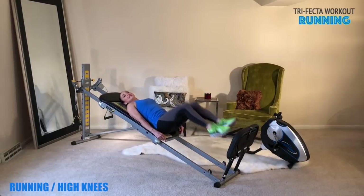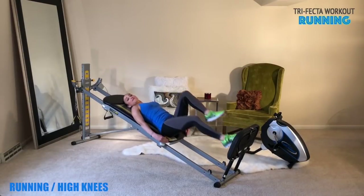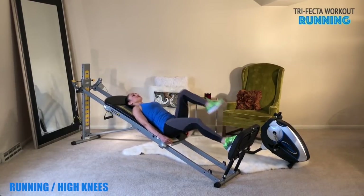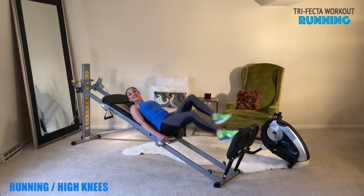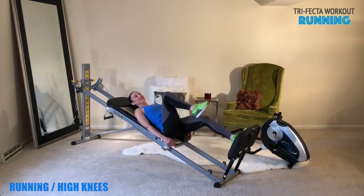As you do this, you want to try to get the knees up as high as you can. Keep your core engaged and make sure that you stay at the bottom of the glide board. I like to cup my hands at the end of that glide board. Make sure you get your knees nice and high and keep your core engaged. You'll do this for 30 seconds for the first set, 45 for the second, and 60 seconds for the last set.